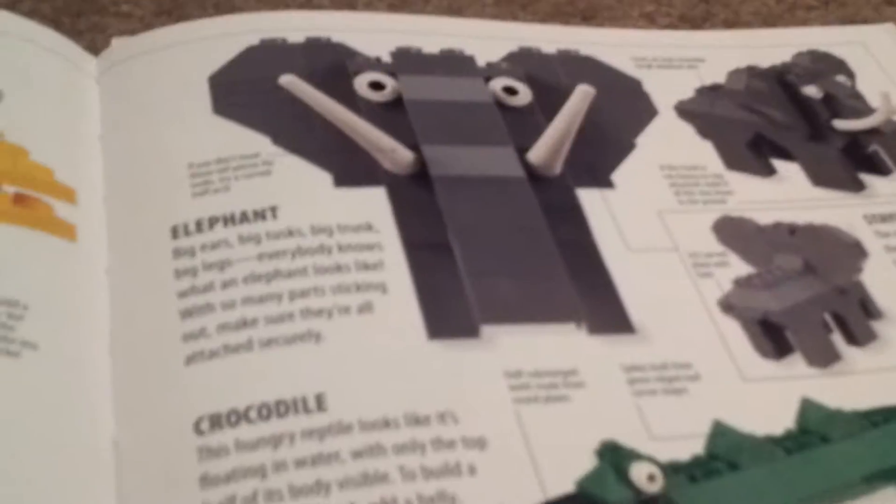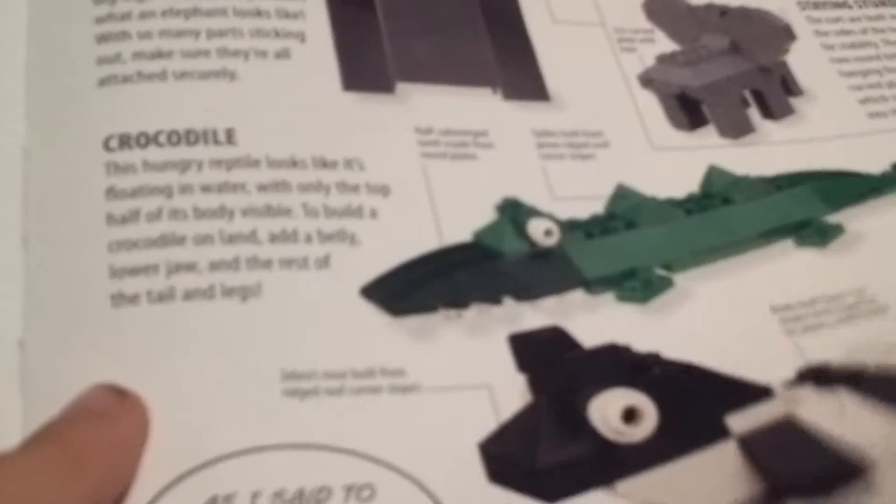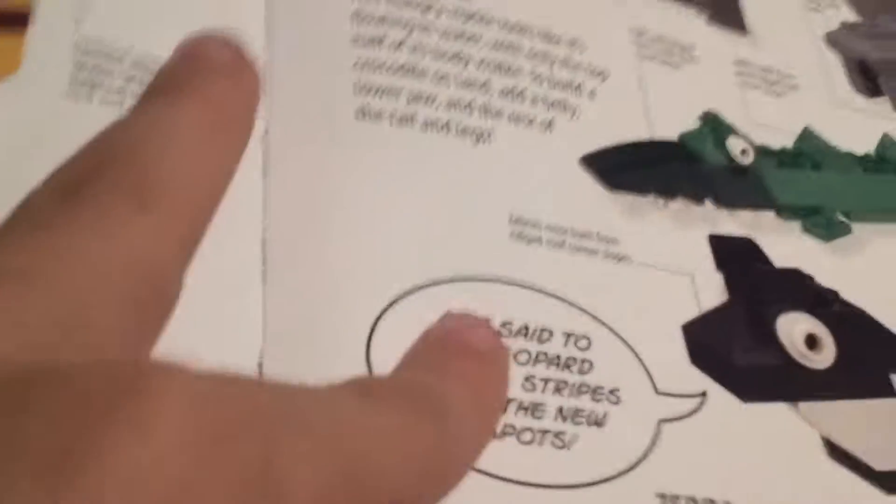The wild animals section shows a tall giraffe, elephants, a crocodile, and a zebra. There's a funny quote: 'As I said, my leopard friend, stripes are the new spots.' You can pause if you want to see these builds.